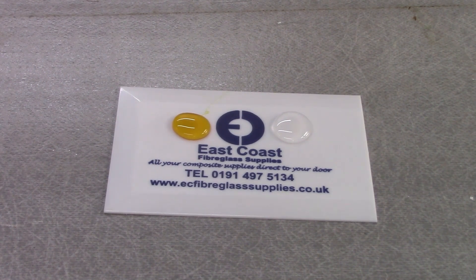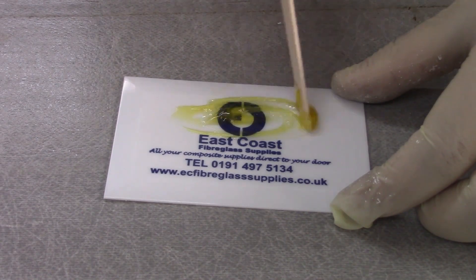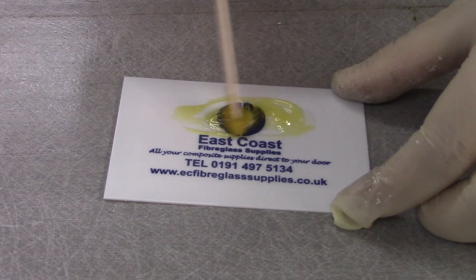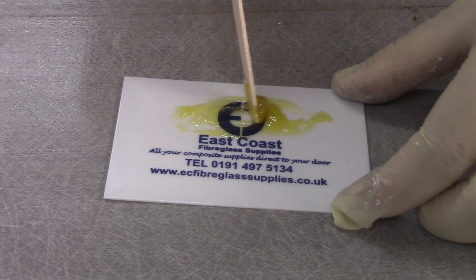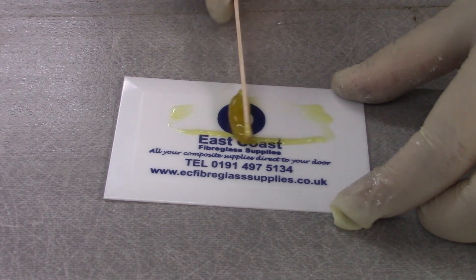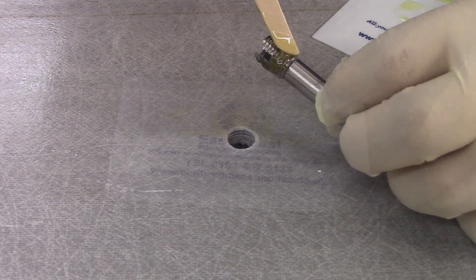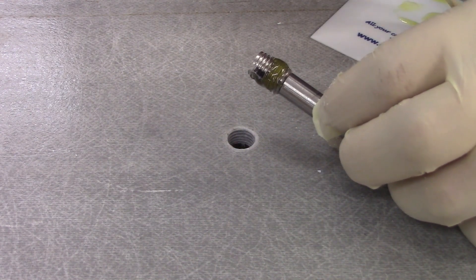After coating the outer thread with epoxy adhesive, reinstall the fitting. The epoxy will ensure a good strong bond into either polyester, vinyl ester or epoxy GRP laminates. Here we're using West System G5 5-Minute Epoxy, but you can use other brands such as Araldite.